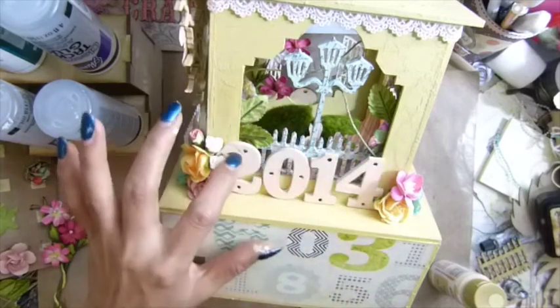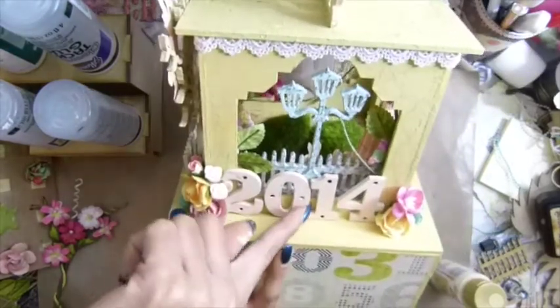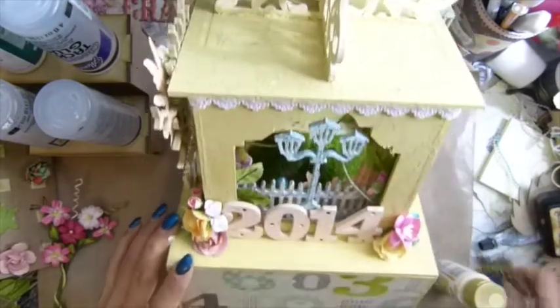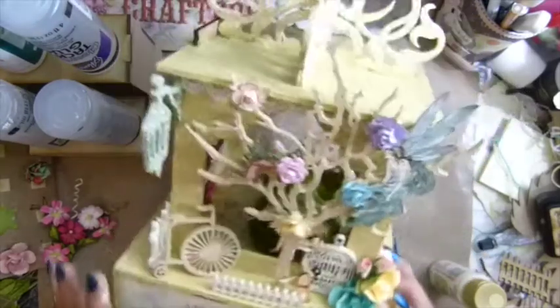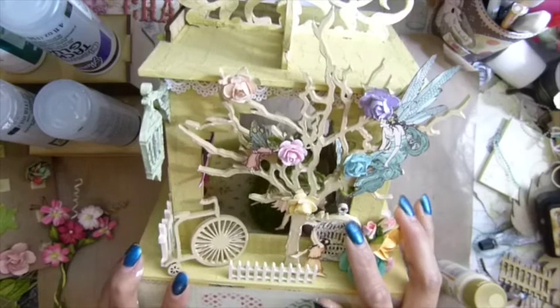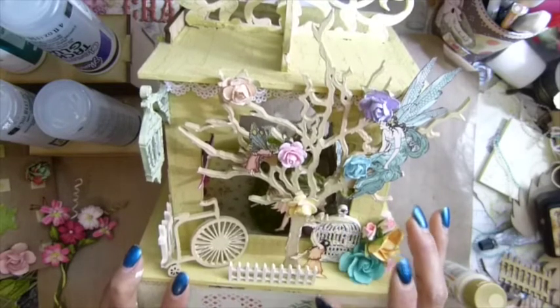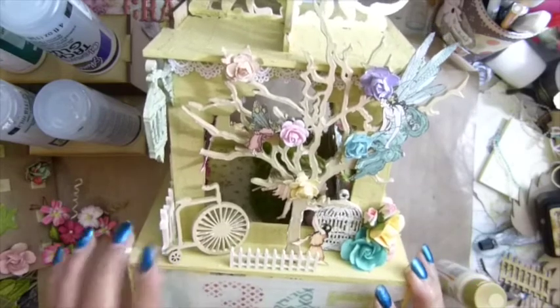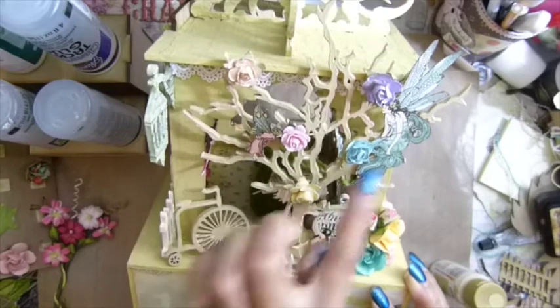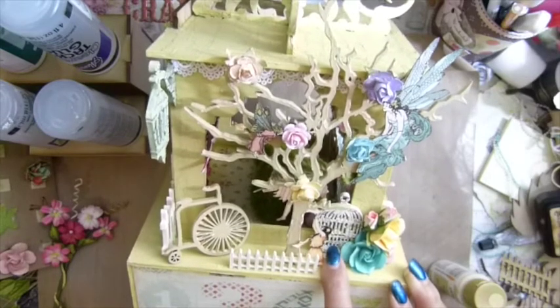I used my nail file on the edges to get a distressed look. This piece is here on that window, and I have the fence along the whole side sticking out a little bit, not too close to the window. And this mini birdcage I had left over from another project — I repainted it with French vanilla, stamped the same script stamp on it, and added skeleton leaves, a tree, and some flowers. These two fairies are from Graphic 45 'Once Upon a Springtime,' and my fence, my bike, and this other fairy are from the internet.